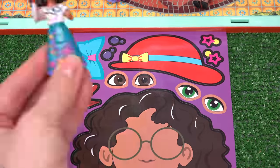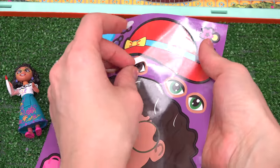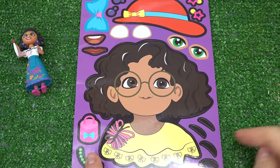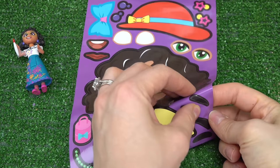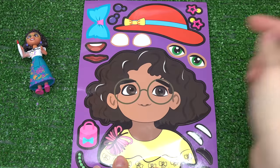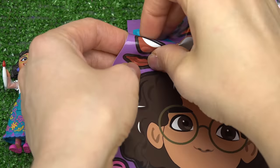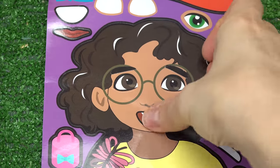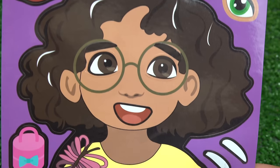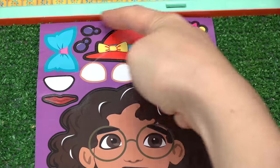What color eyes does Mirabel have? Let's take a look — she's got brown eyes. Let's go ahead and remove these and put them very carefully inside of her glasses. Mirabel also has some eyebrows. I'm gonna put them right over here. What about the lips? Looks like she's got very thin lips. I'm going to do this one with her mouth open, put it right below the nose. Doesn't she look like she's singing 'Welcome to the Family Madrigal'?